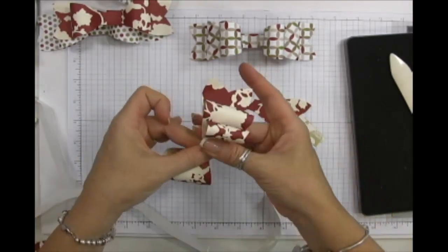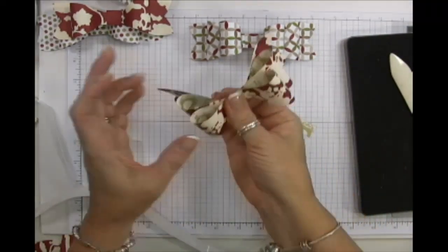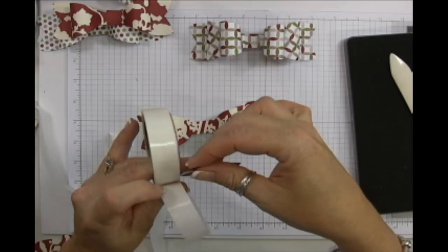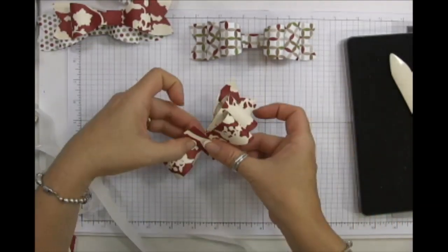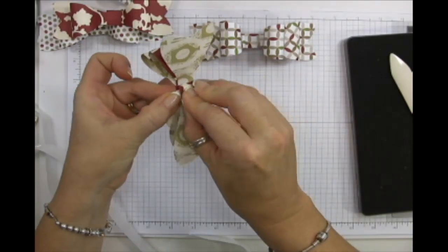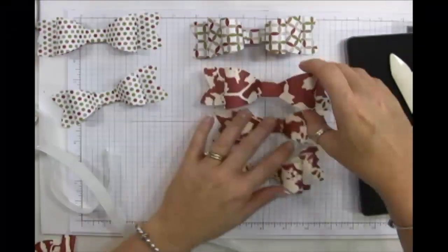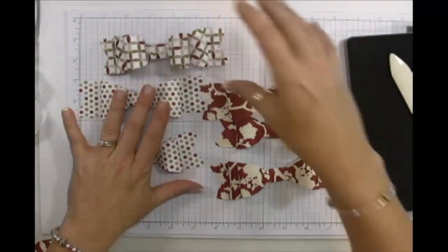I thought it was going to be hard — when I first saw it I was like 'that's not my thing' — but this is quick and easy! The last piece is the little wrap-around. There we have it! That was not even 10 minutes and I made three bows. I love it!